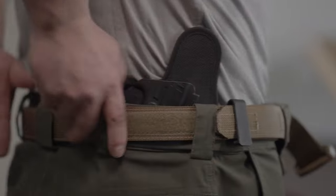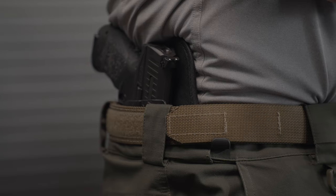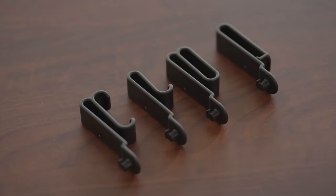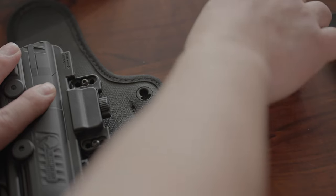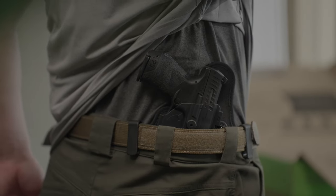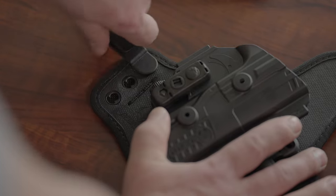Then grab your clips and hook them over your belt. We offer different styles of clips including our standard clips, C, J, and O clips. If you bought the add-ons, you'll find them in your box and they can be attached by removing the standard clips on your holster by rotating them upside down and pulling them out. If you want to adjust the ride height so your holster sits higher or lower in your pants, or adjust the cant angle of your holster, remove the clips and move them up or down.